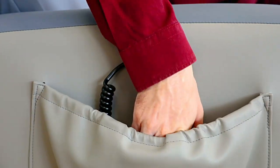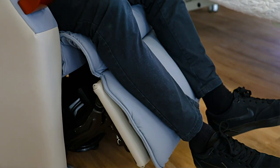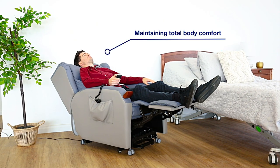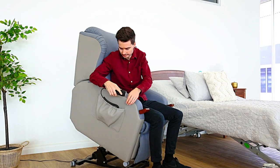You can adjust the leg rest and back rest independently via an easy-to-use remote control, while the twin motor version allows you to recline to a horizontal position while maintaining total body comfort.